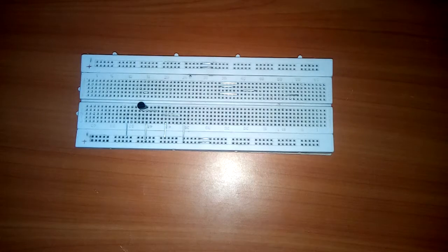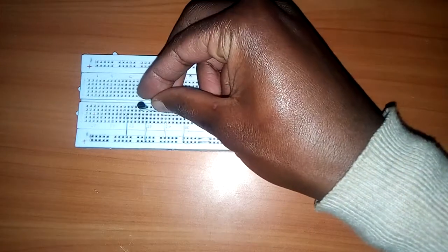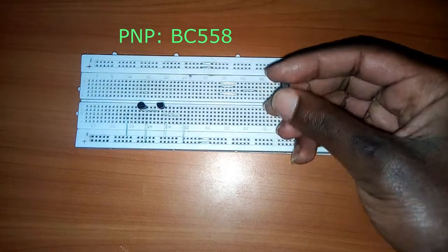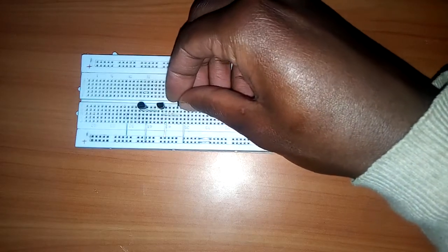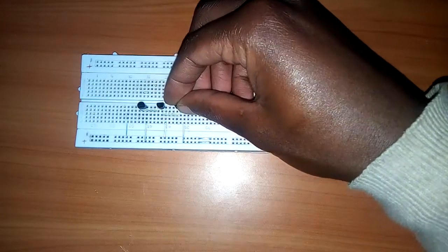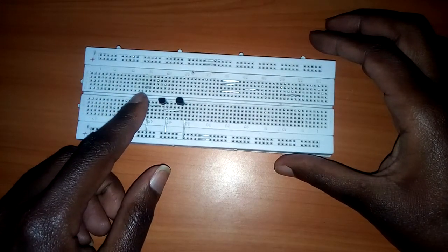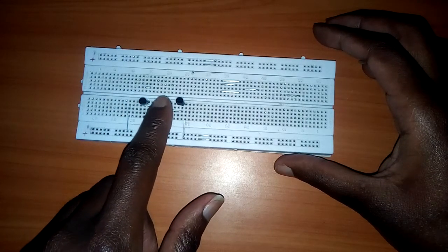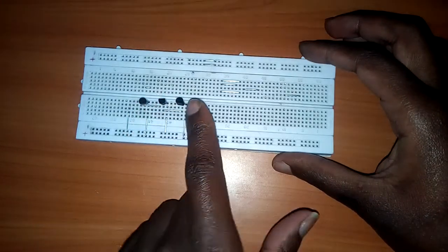The second transistor is a C945. I'm going to fix it. The third one is another BC558 PNP. The collector of the first transistor, which is a PNP BC558, is connected to the base of the second transistor, which is NPN. The second transistor's collector is connected to the base of the third transistor.